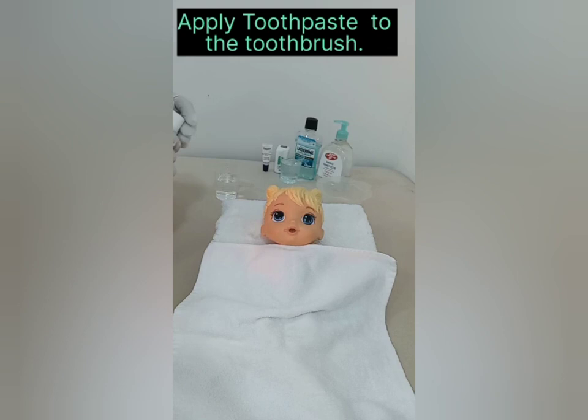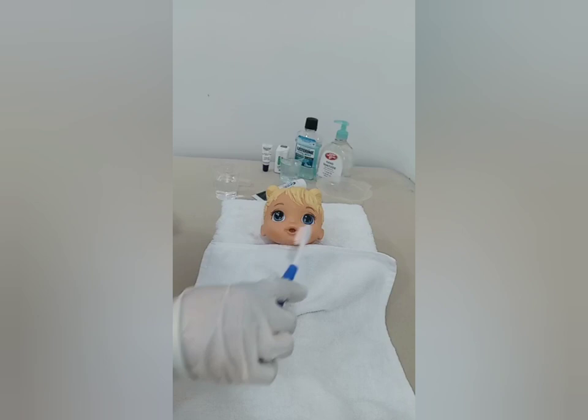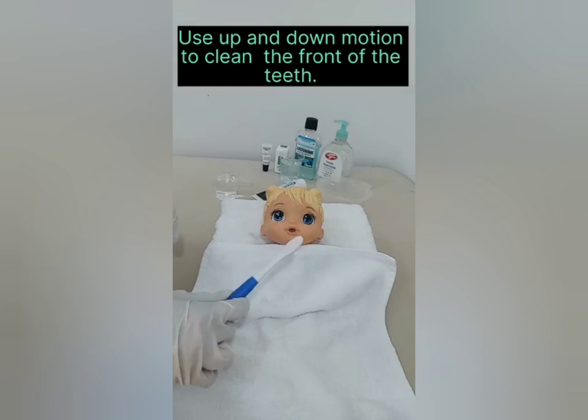Begin brushing her teeth. Use a front-back motion to clean the outside surface of the teeth. Then clean the chewing surface of the teeth, and again clean the inside surface of the teeth. Make sure to use a front-back motion to clean the tongue, and use an up-and-down motion to clean the front of the teeth.